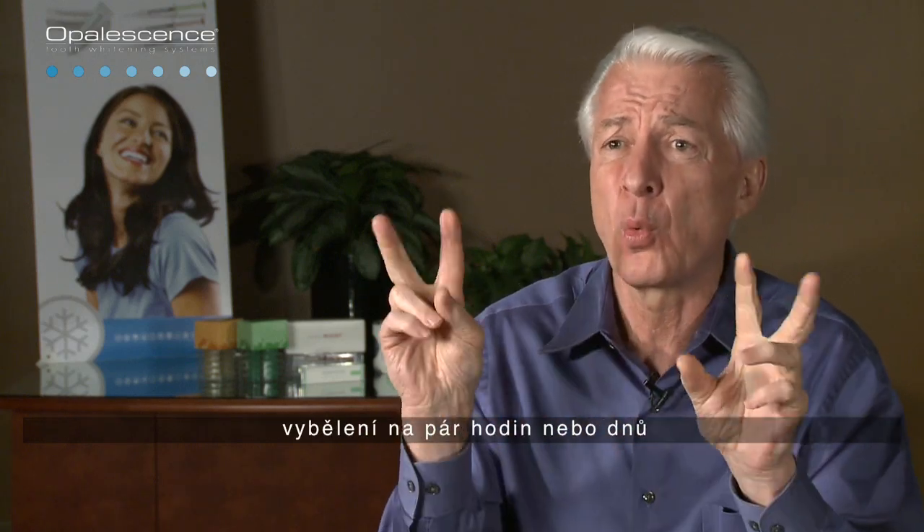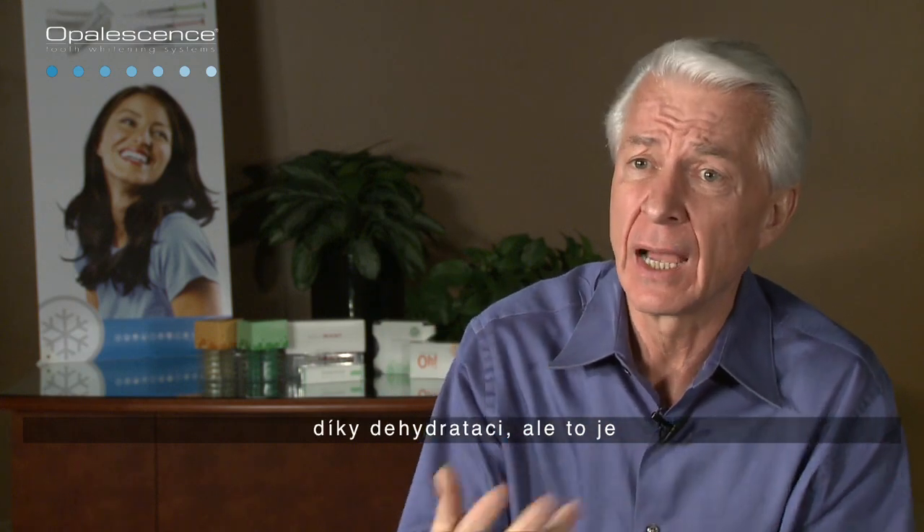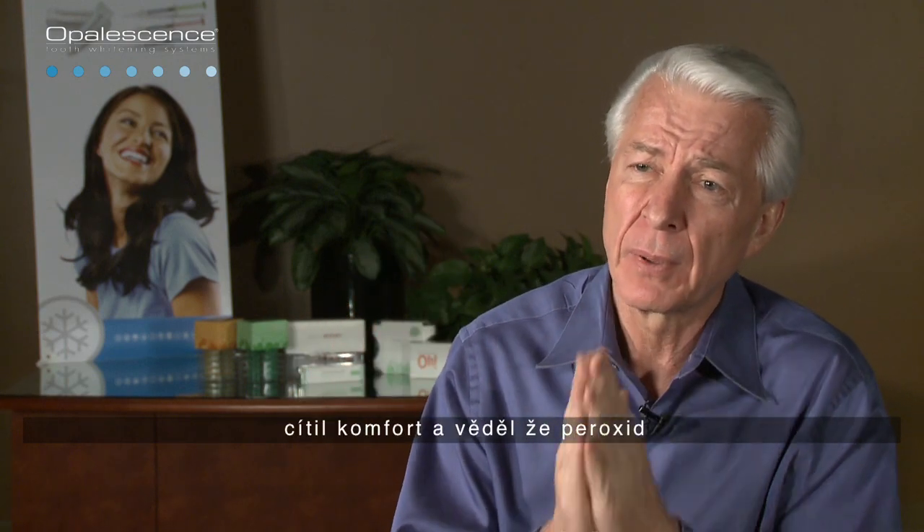Dehydration may produce a temporary artificial whitening of a few hours or a day, but this is meaningless in the more important scheme of things — namely to have the patient comfortable, realizing that it's the peroxide that facilitates the long-term bleaching.